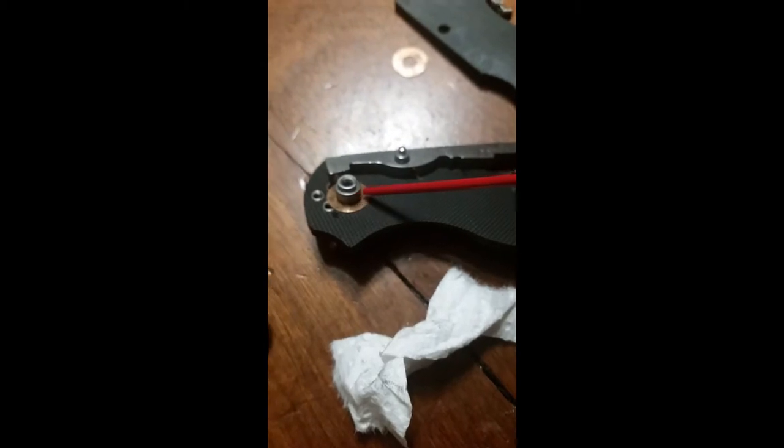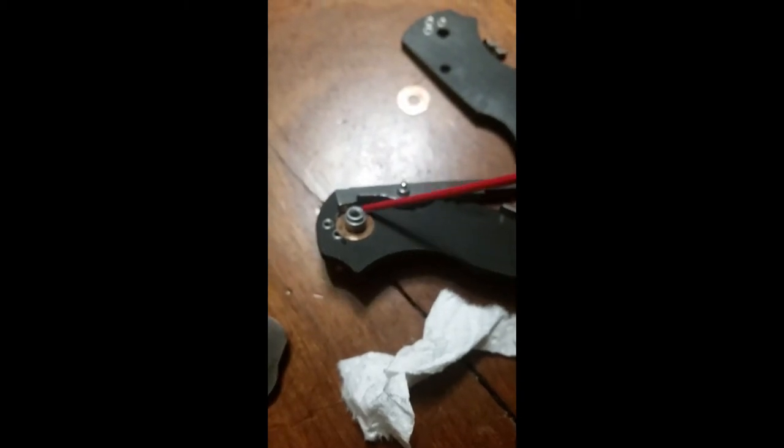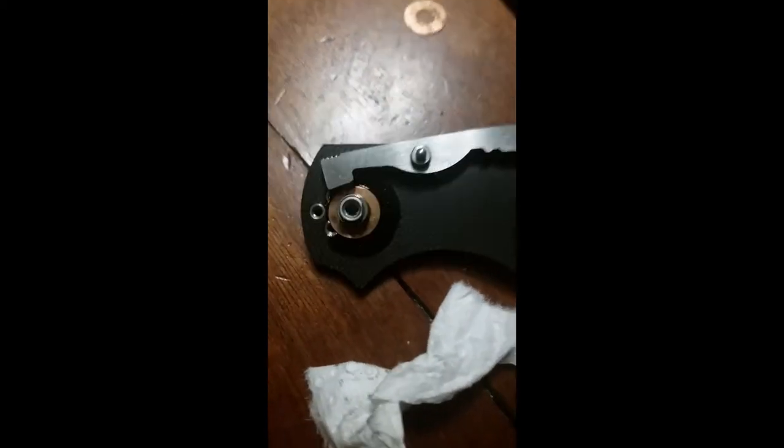Going to wipe it down clean a bit, then give it just a tiny bit of this. There we go — just going to let that soak and penetrate a bit. Getting a little too excited with the nudiness of the knife here.